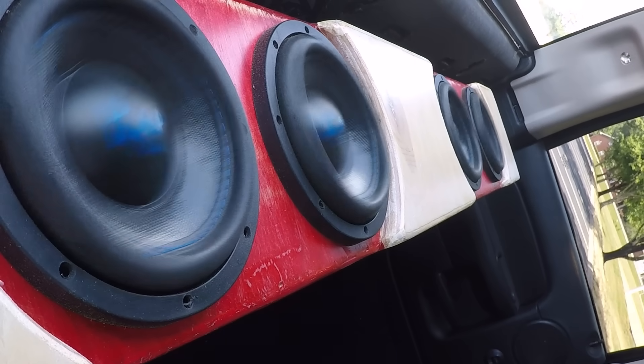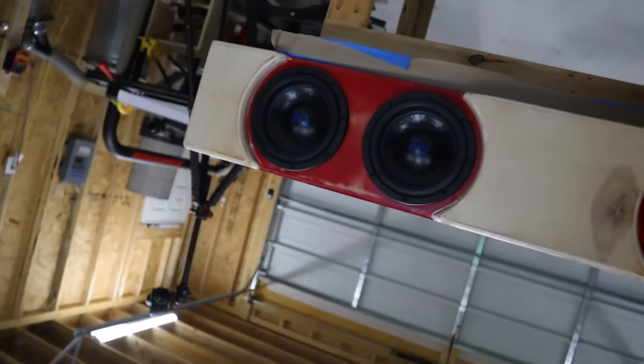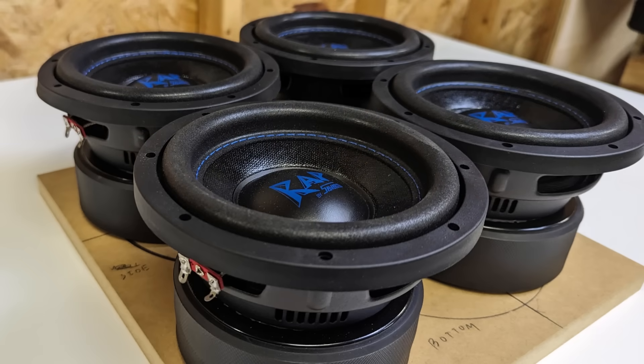My goal for the quad 6.5 box was to keep the same general configuration — sub forward and port to the side — but make something that could in theory fit beneath the backseat of an extended cab pickup truck. To build something that would fit, I had to compromise on the port cross section, and the 6.5-inch enclosure chuffs. I knew it would do that beforehand but built it anyway because I wanted to hear for myself. So if you need to go with the smaller subs to make them fit, make sure you pay very close attention to your enclosure — you don't want to spend all that cash for a system that chuffs.